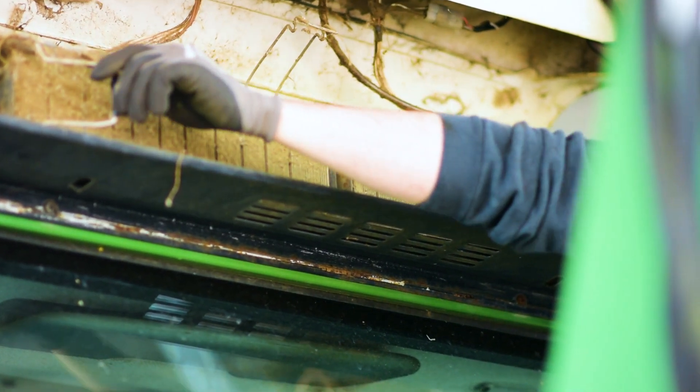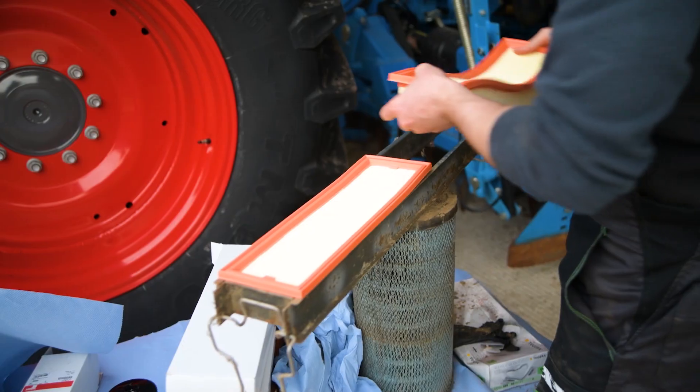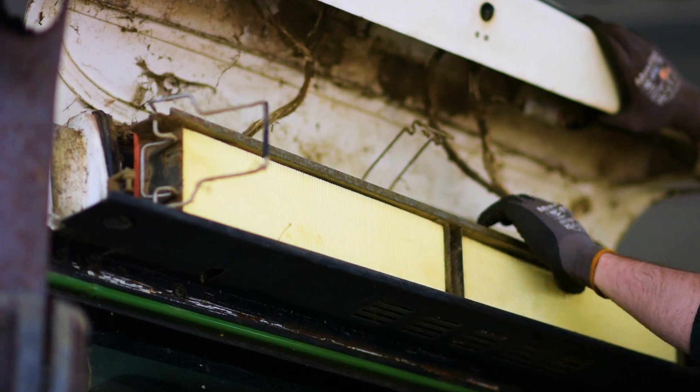Cabin air filters are integral in protecting your health and well-being. By carrying out regular maintenance on these parts, you are helping yourself to breathe easily while out on the field.